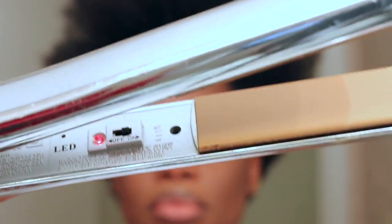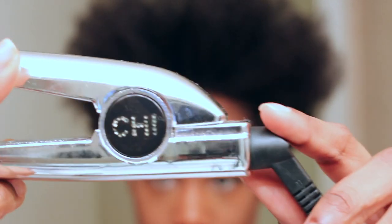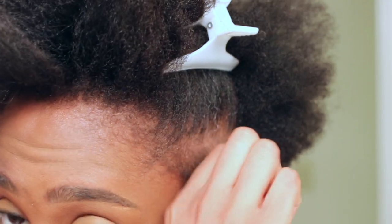I'm going to be using my flat iron — I'll try to link any information down below in the description box about it. The heat protectant I'm using is by Sensitive by Nature; it is a shine spray plus heat protectant. I'm going to take that and go ahead and spray it on the section I'm working on.